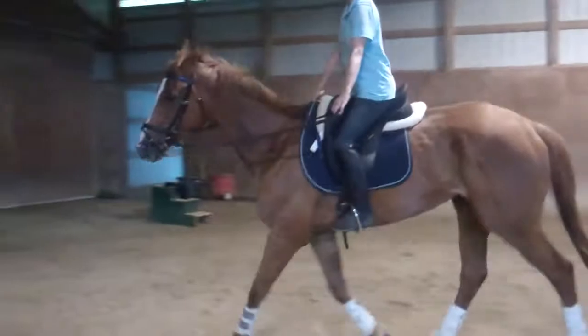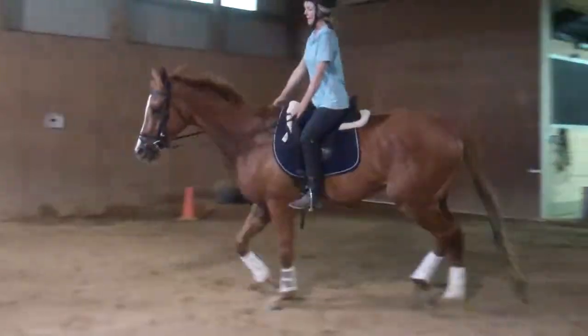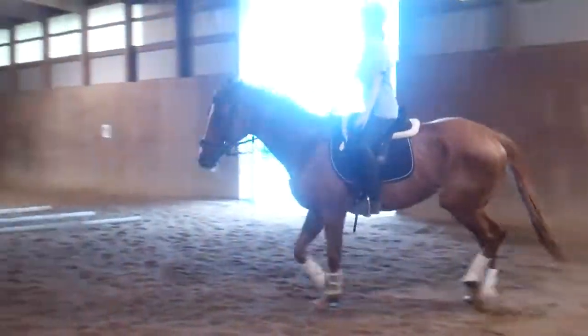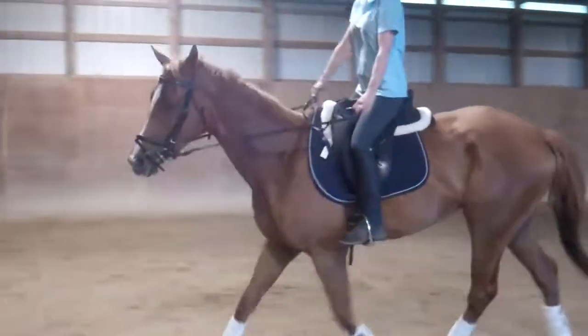And then soften. Allow her to stretch. Good. There it is. Good girl, Pryor. Good girl, Pryor. That's it. Beautiful. Beautiful.